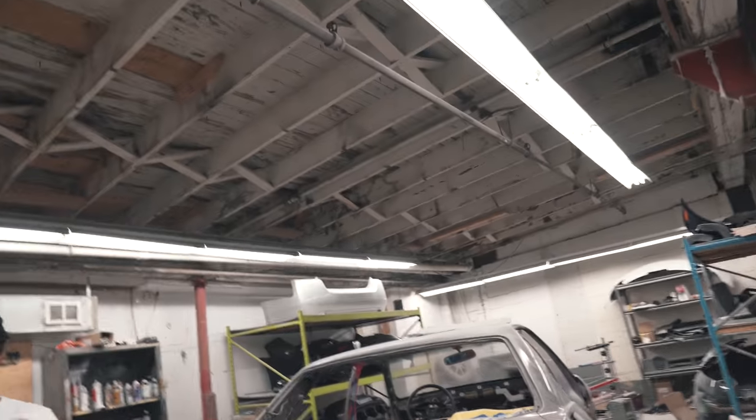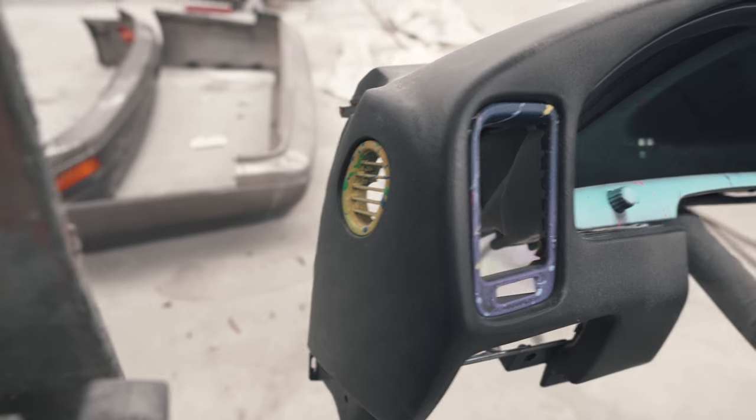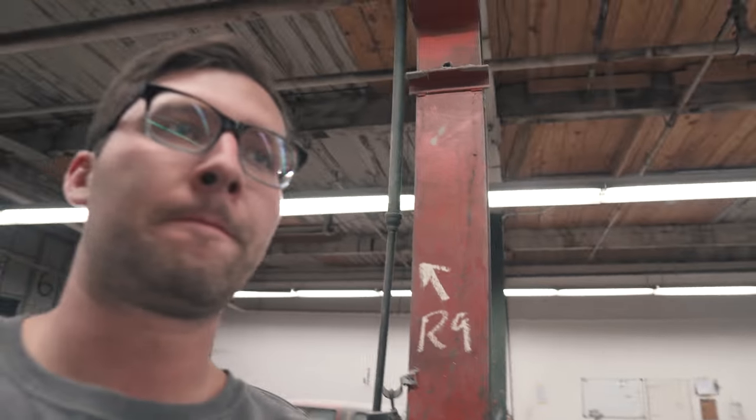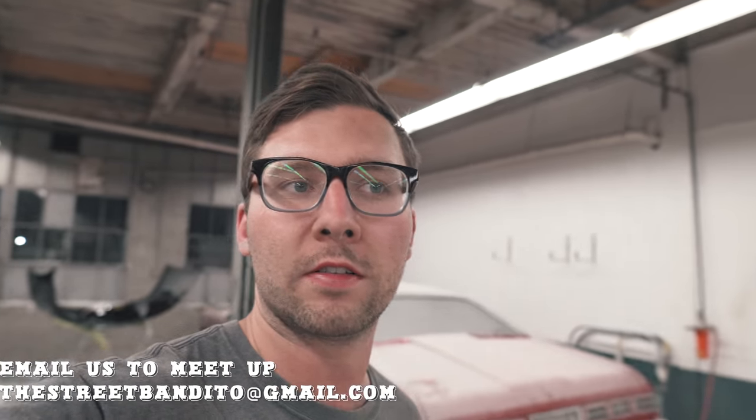This is one Lexus that's ready for paint. If you guys want to see more, subscribe — see more of this Lexus, more of the S2000, more of the sick dash. We're going to LA, May 10th to the 15th, staying in the Huntington Beach area. Hit us up at streetbandito@gmail.com if you want to meet up. We're going to try to hit up some cars and coffees and shops in the area. Make sure you like and subscribe, comment, and we'll see you next time.